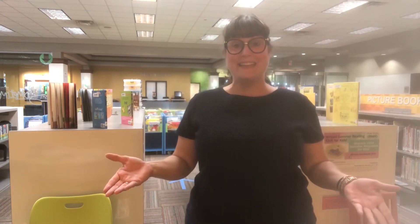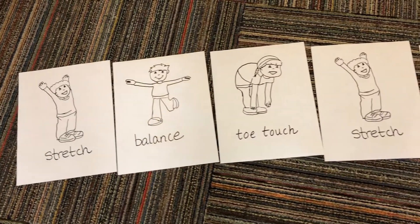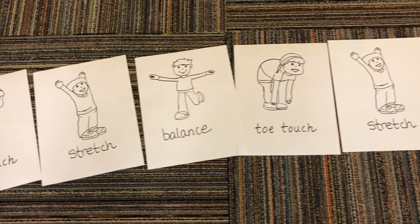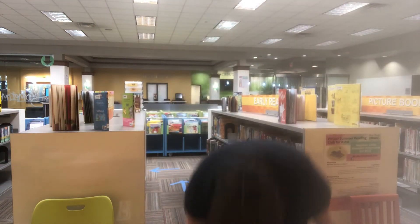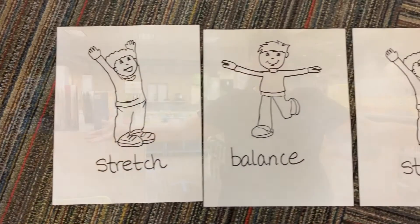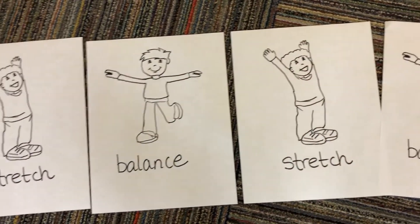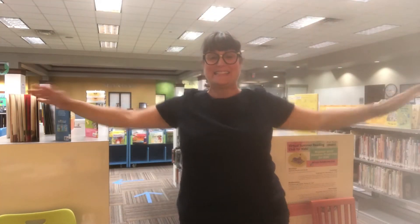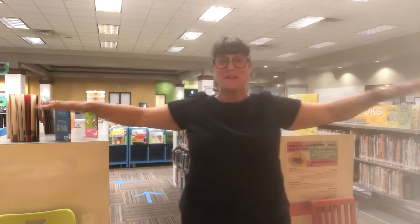Do you think you could do something like that? Here, I'll show you another way. Draw the actions you want to do on a piece of paper. Make three to four of each so you can make them in a pattern. Stretch, balance, touch my toes. Stretch, balance, touch my toes. That's fun! Here's another one you can do. This is an AB pattern. Stretch, balance, stretch, balance, stretch, balance.